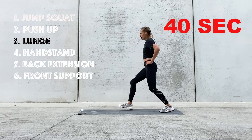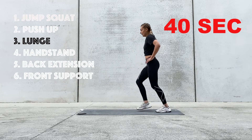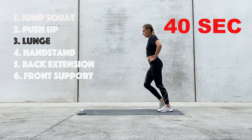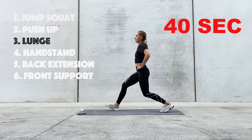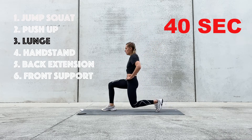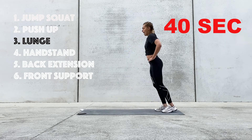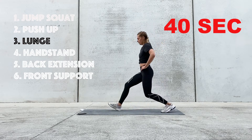We're thinking about pushing away with our front leg. We have 20 seconds left. 10 seconds. Awesome work — if you're jumping, awesome work. Jump lunges are so hard. Three, two, and one.